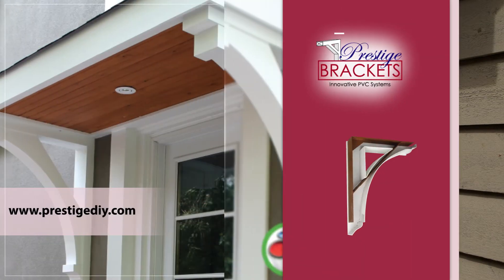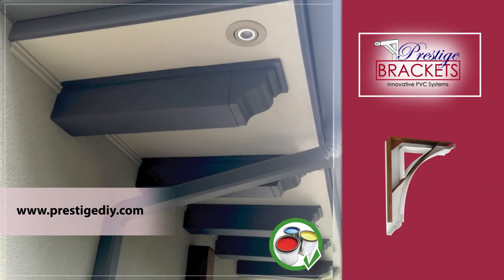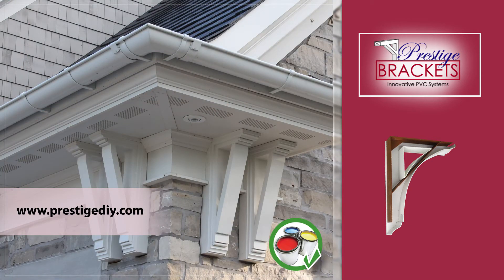That's the conclusion of the installation of our Prestige Structural Bracket. If you need any other information, go to our resource center at www.PrestigeDIY to look at how to finish your products if you choose to add paint. Thanks for your purchase and enjoy.